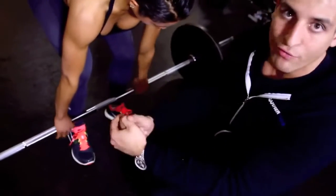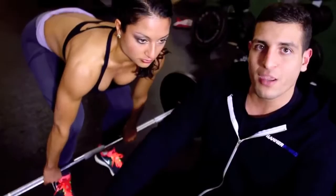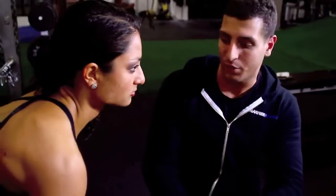I wouldn't recommend an over-underhand grip until the weight gets very heavy where you would need it. So we're just going to do two hands over. One important thing to know: always keep your elbows locked. If you start bending your elbows, you're going to pull too much with your bicep and you can strain it, especially when you have heavy weight loaded up.